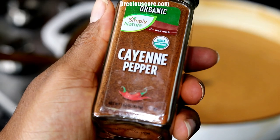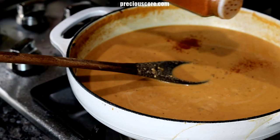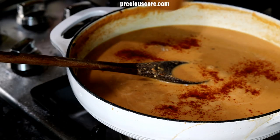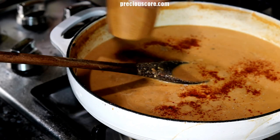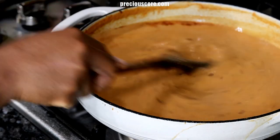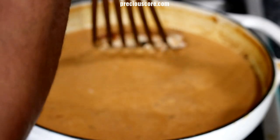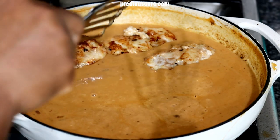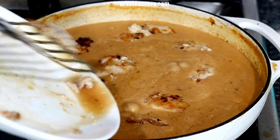Add some cayenne pepper or red pepper flakes if you would love some heat. Also add ground white pepper or black pepper — I love adding white pepper because it is very flavorful, but black pepper will work as well. Stir everything to combine, then add the chicken back to the pot.